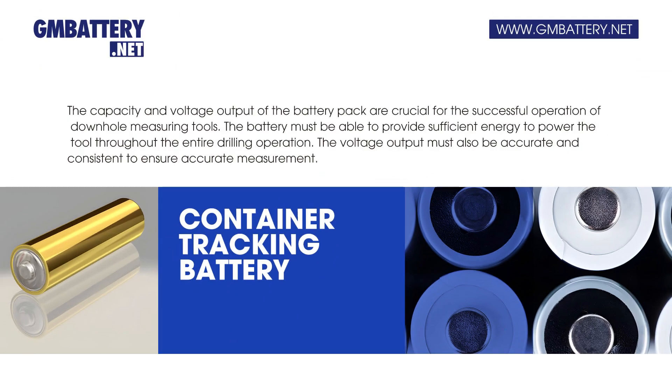The capacity and voltage output of the battery pack are crucial for the successful operation of downhole measuring tools. The battery must be able to provide sufficient energy to power the tool throughout the entire drilling operation. The voltage output must also be accurate and consistent to ensure accurate measurement.